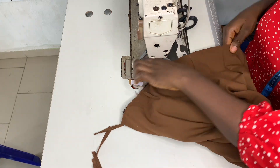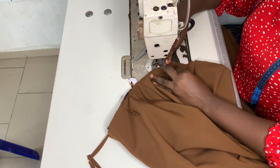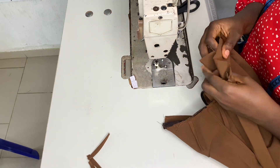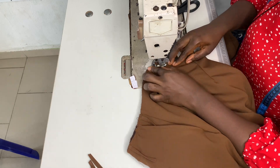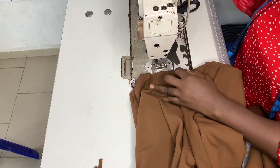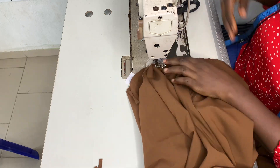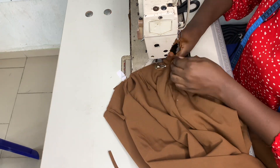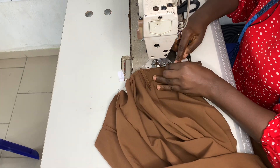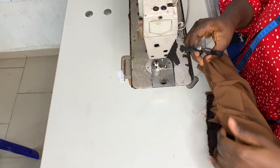I went ahead to place my loops all around and sewed everything down, like you can see here. All together I have a total of seven loops all around. After doing that I went ahead to get my band and sew all the way round.